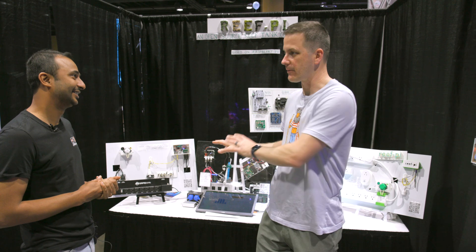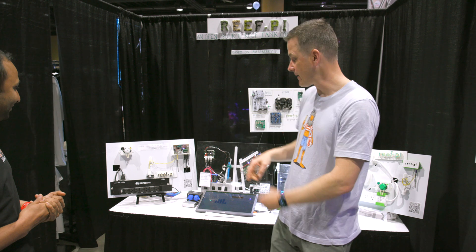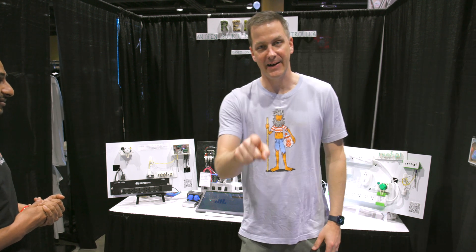It's all open source hardware with the Raspberry Pi. For those of you that want to tinker or learn, here's a way to do it at reef-pi.com.